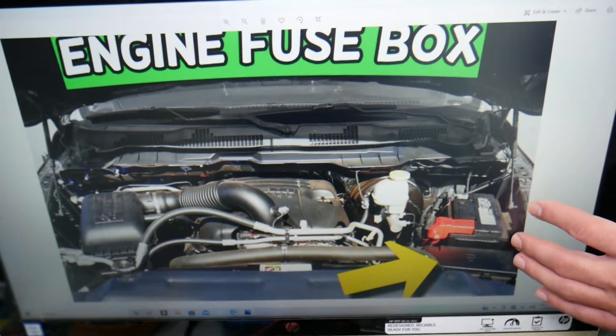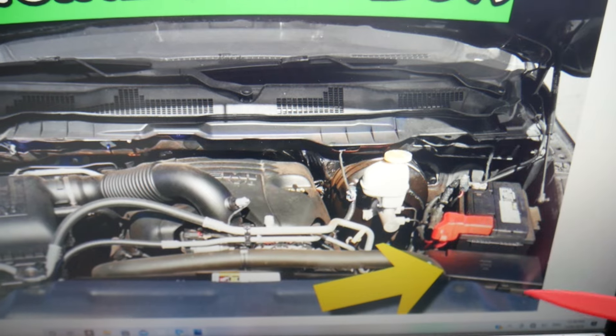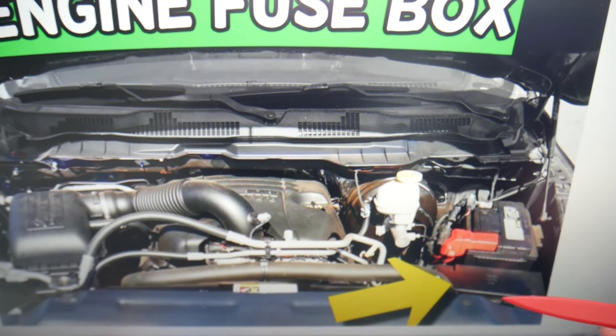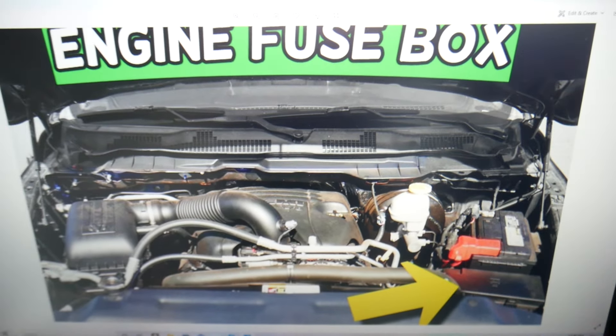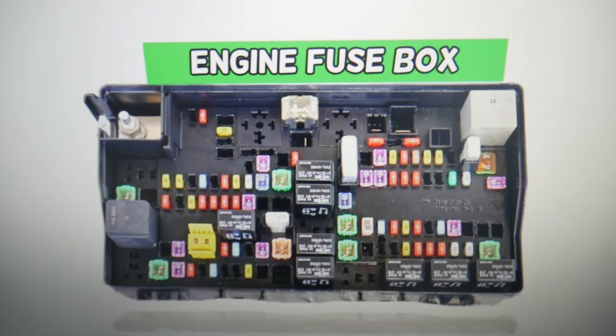Once you open the hood, on the driver's side you'll see your car battery. In front of it, you have a cover — that's your main engine fuse box. Press these two tabs, lift it, and it will open. On the inside you'll find the main engine fuse box with a layout like the one shown here.